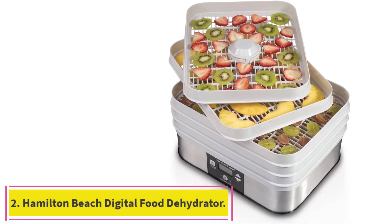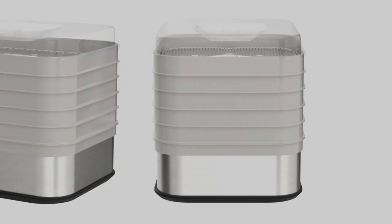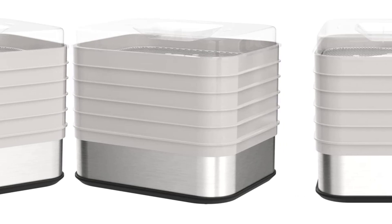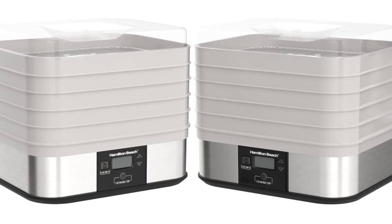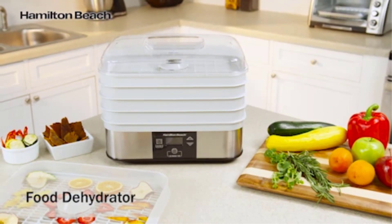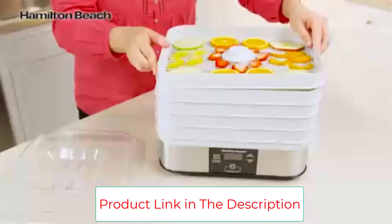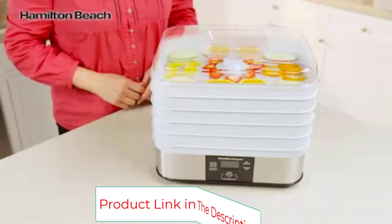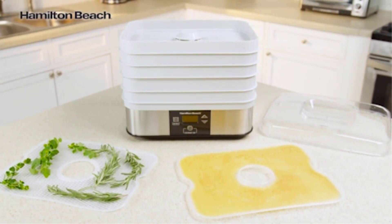Number 2: Hamilton Beach Digital Food Dehydrator. Hamilton Beach is known for making dependable products for buyers on a budget, and this dehydrator is no exception. Our expert testers were especially impressed by how easy it was both to use and to clean. The trays and lid are all dishwasher-safe, unlike other models which only have dishwasher-safe trays, or no dishwasher-safe components at all. It has a medium footprint and capacity, making it a good choice for kitchens that don't have a ton of extra counter space to spare. Our testers did wish it was see-through like some other models, and you may want to rotate your food among the trays as it dries. The bottom dries a bit more quickly than the top trays.